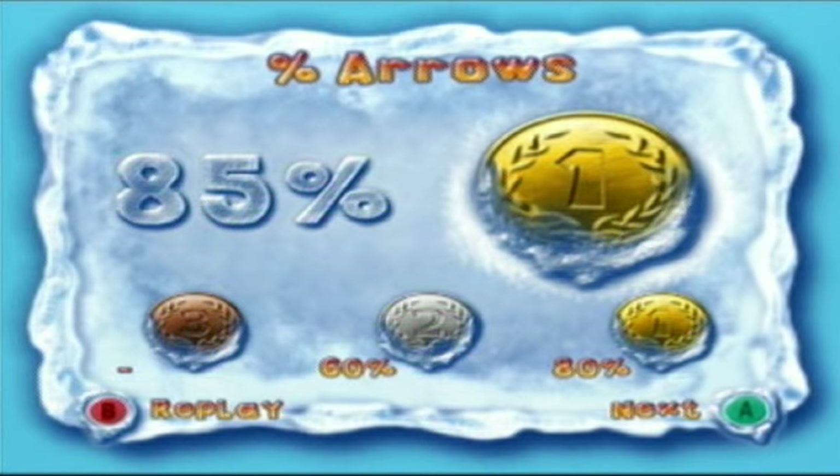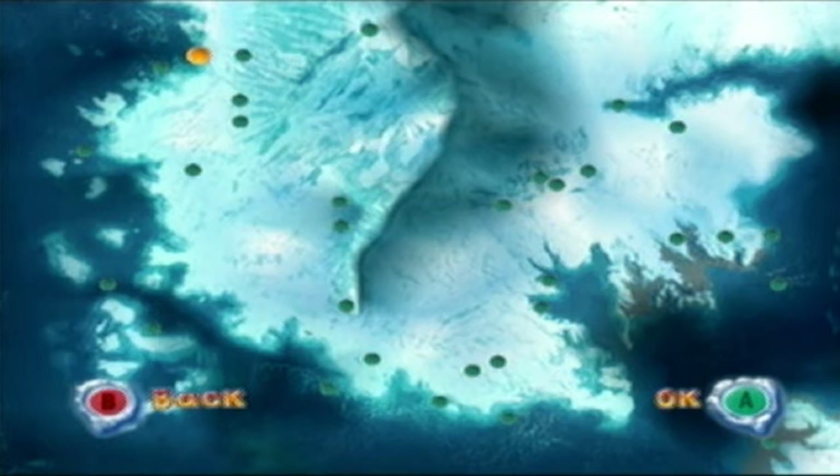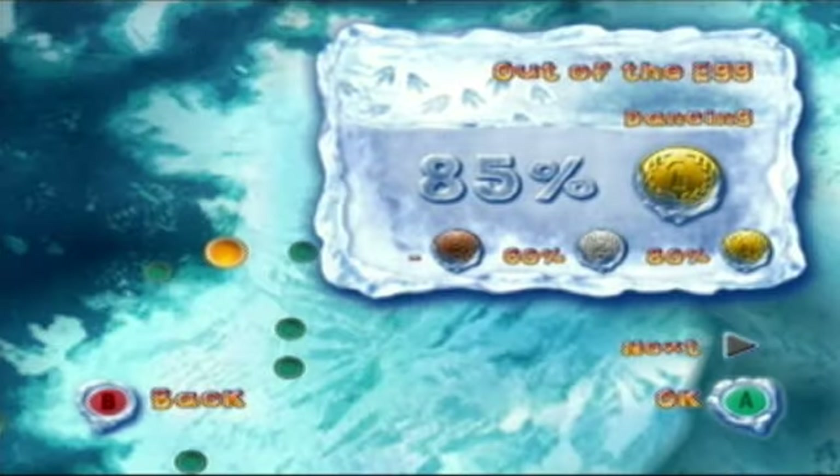Every time you complete a stage, you'll see a results screen where you're rated based on accuracy. There are three ratings: gold, silver, and bronze. The worst you can get is bronze — anything under that and you fail the level. To get 100% in this game, you have to get all golds, all 33 of them, though there are only 33 stages total and the reward for getting all golds isn't that significant.